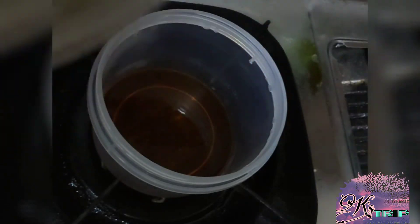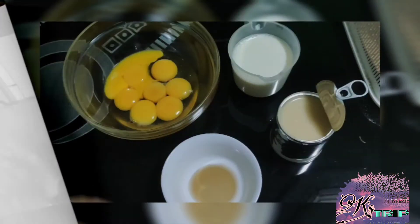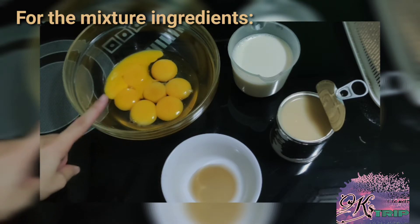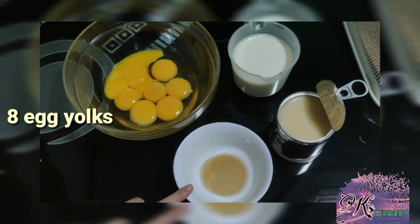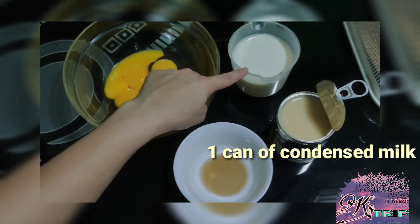After transferring ang ating syrup sa plastic or glass container na pwedeng mainitan, let it set habang ginagawa naman natin ang ating mixture. Para sa ating mixture, ang mga ingredients ay 8 egg yolks, 1 teaspoon of vanilla extract, 1 can of condensed milk, and 1 cup of fresh milk.